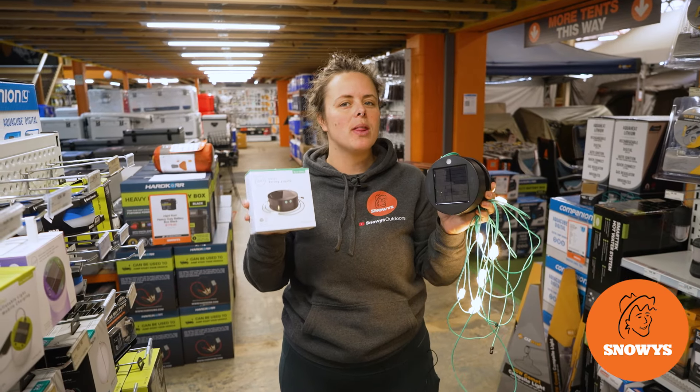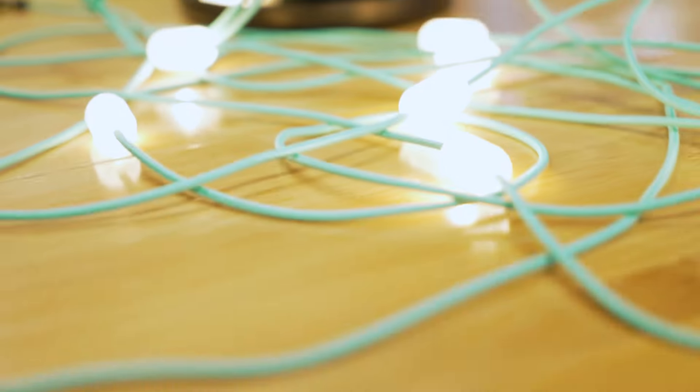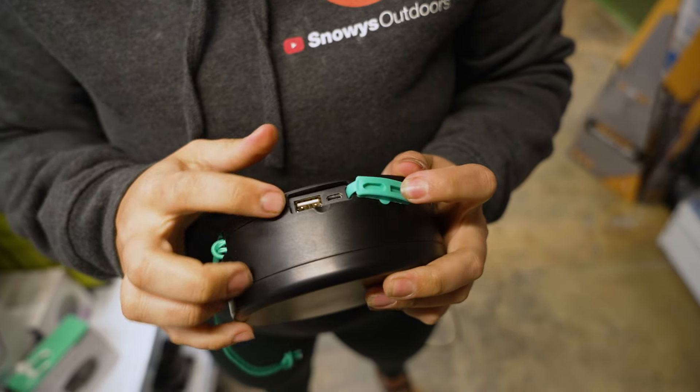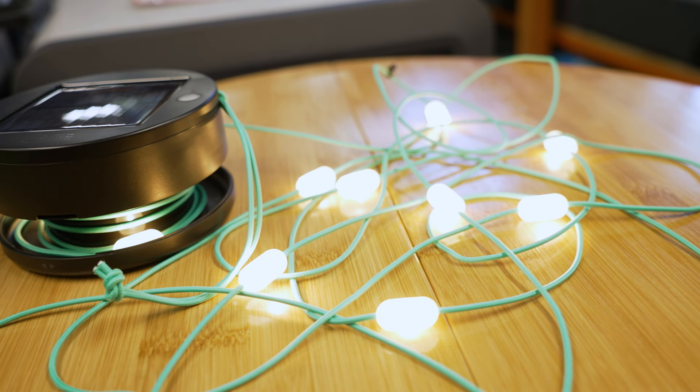Hey folks, it's Lauren from Snowys here with the Empowered Lucy Solar String Lights. They are practical and ambient lighting with flexible charging options through solar or USB, with the added bonus of a boost or top-up of your small accessory power.